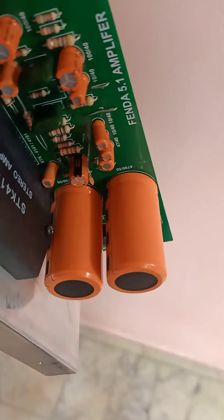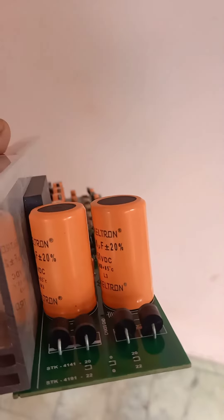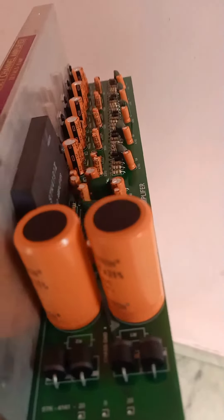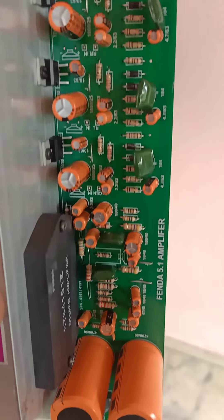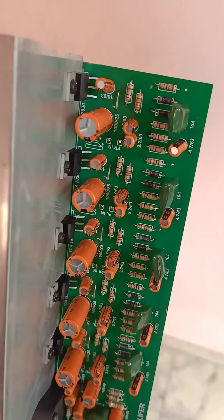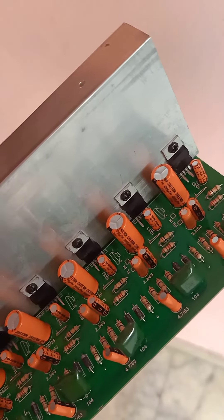It is inbuilt for our power supply. We are going to use a 50 volt capacitor. It is 5-6 volt. We are going to show you how to use 30 watts.